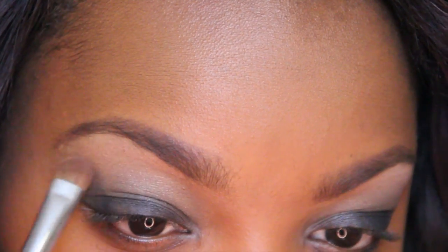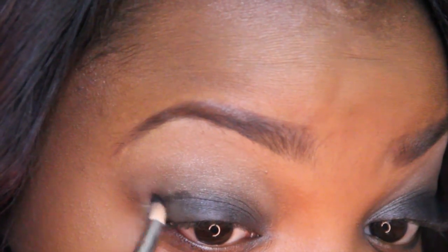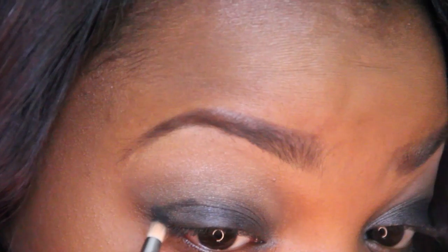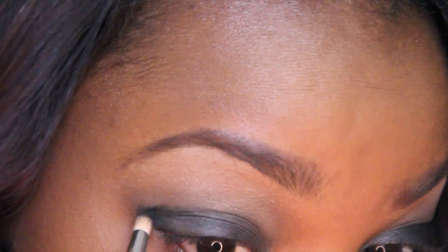I went back into my Vice Palette and used Lace to highlight my brow bone. I'm then going to take Carbon and apply it to my outer V and crease. Not too heavy because we don't want this to be entirely black — we want it to kind of have that smoky gray-black gradient thing going on. So you don't want to put too much of the Carbon on, and we're just going to drag that into the crease area.